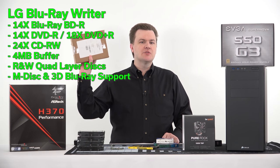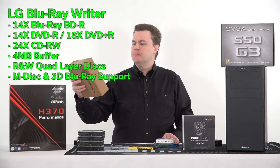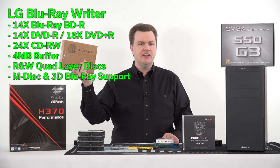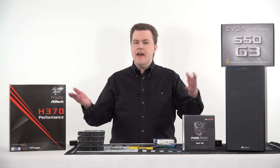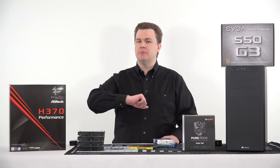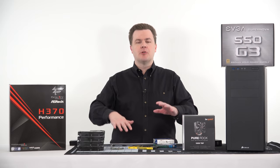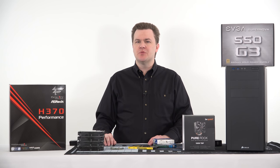This is a 14x Blu-ray writer from LG — reads and writes DVDs, reads and writes Blu-rays. That's going to be going into the front during the build process, and that pretty much sums it up for the parts overview. If you want the detailed version, go watch the original video below. I think most of you just want to see the build, so now we're going to put the camera overhead and put all of this together.